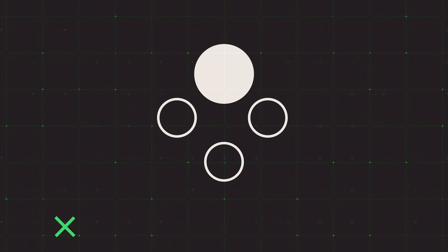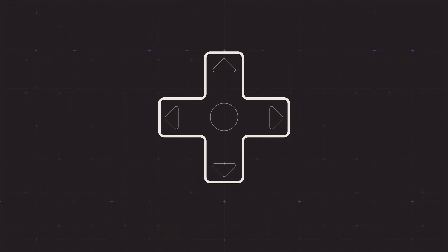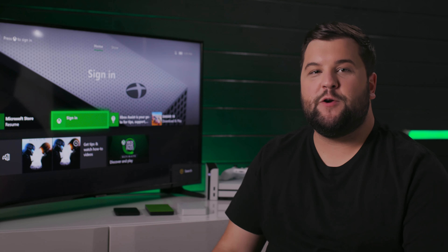Hey everyone, it's Maka from Inside Gaming with Seagate, taking a quick bird's eye view of the three primary types of drives that Seagate makes specifically for Xbox One. Let's get inside.